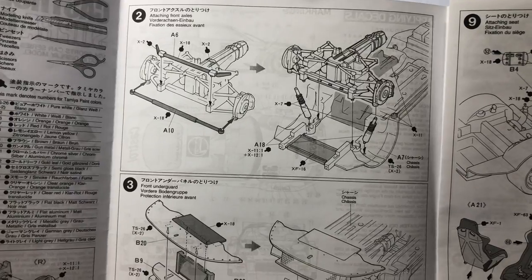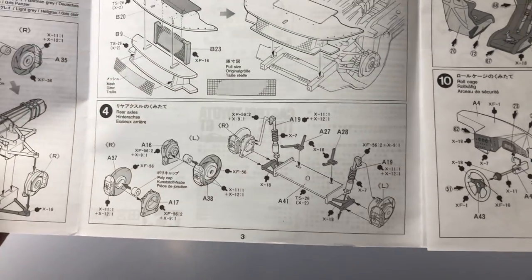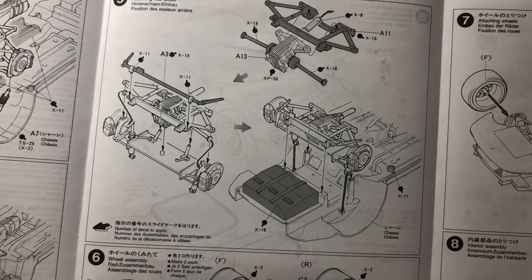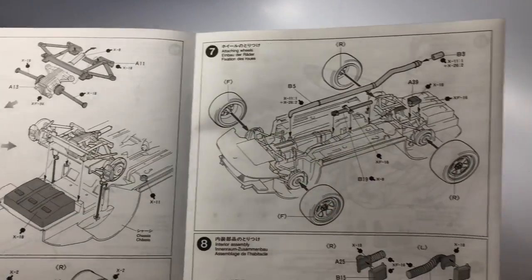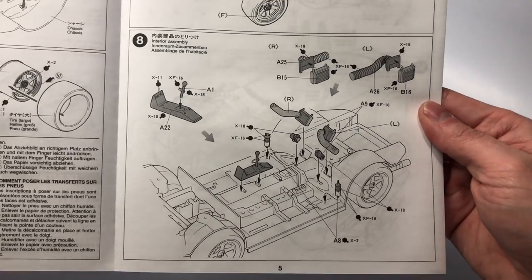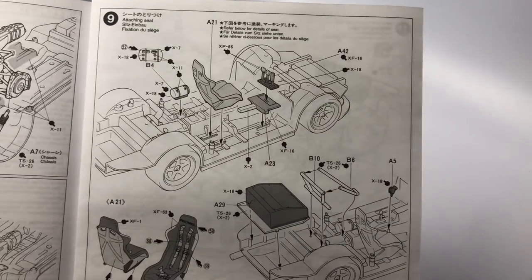Step 3, we install the front undercard along with the radiator and some mesh on the instructions. Step 5, the attachment of the rear suspension to the body is made along with the installation of the rear drivetrain. Step 8, the installation of some interior items takes place including the middle console along with some air hoses for the side windows.